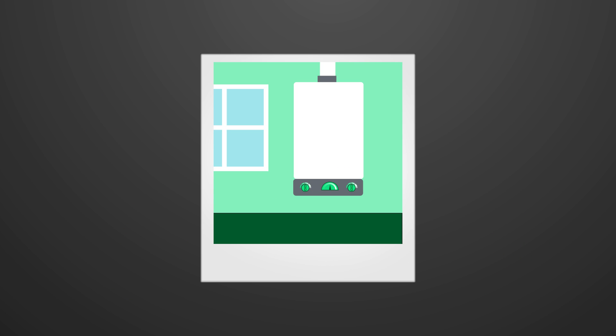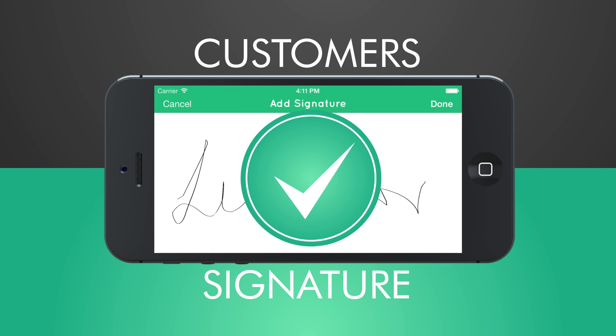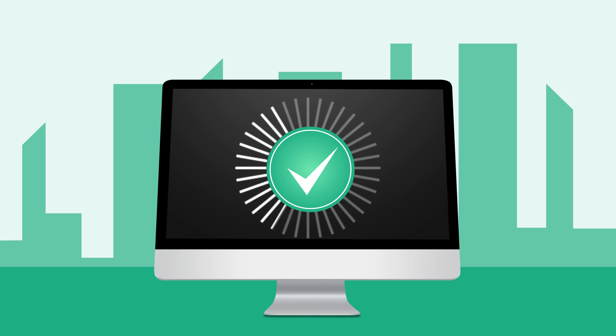ClickJobs even allows you to attach photos to job sheets and take a customer's signature once your work is complete. You can create jobs on the device and synchronise them back to the office at a later date, for those times that a job starts unexpectedly whilst you're away from the office.